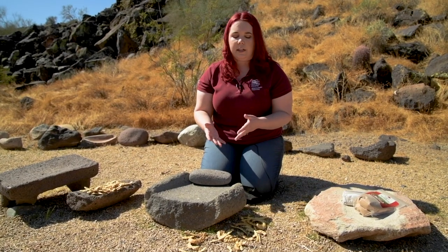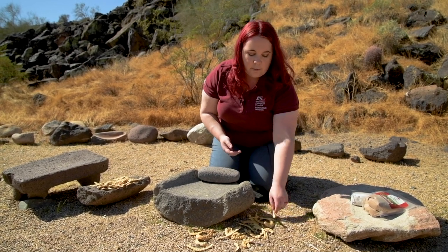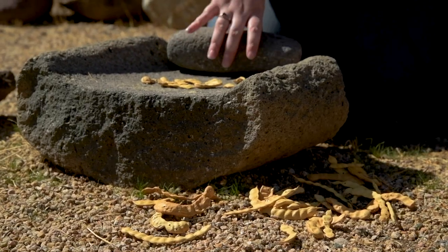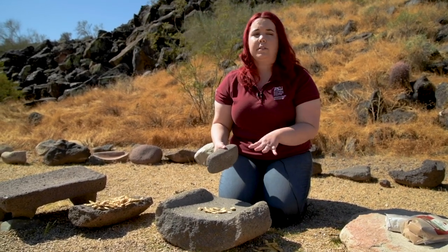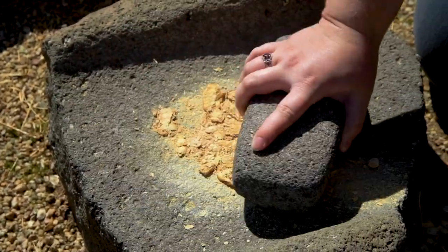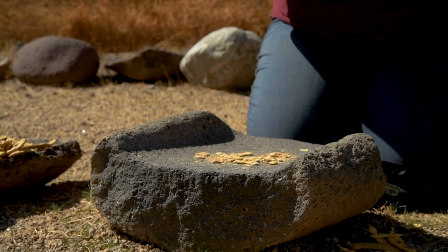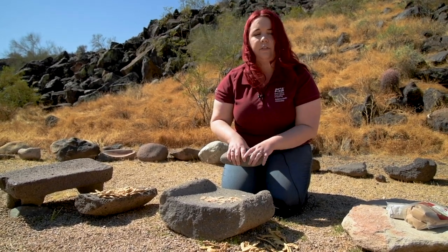Here in the Southwest, typically mesquite beans or corn were used to grind and process into a fine powder. So I'm going to take some mesquite beans, which you see here, and I am just going to break them up into small pieces and place those pieces onto the metate. Then I'm going to take the mano, or large round stone, and break up the mesquite bean pieces into even smaller pieces. Then afterwards, I'm going to move it back and forth across the smaller pieces and start grinding it into a fine powder.